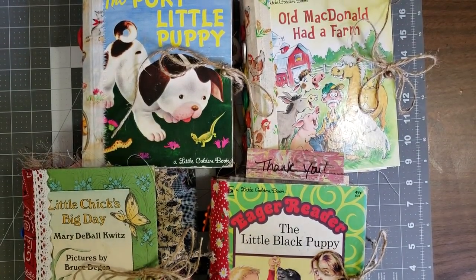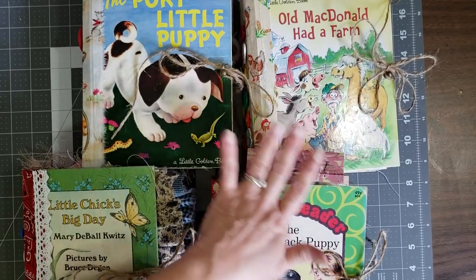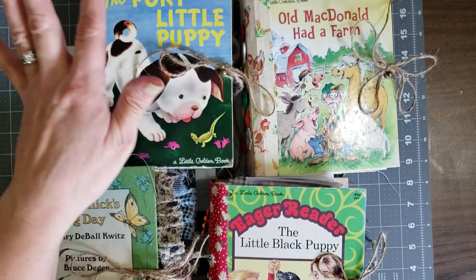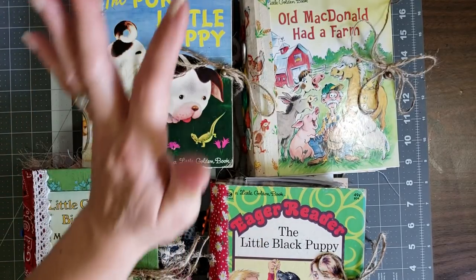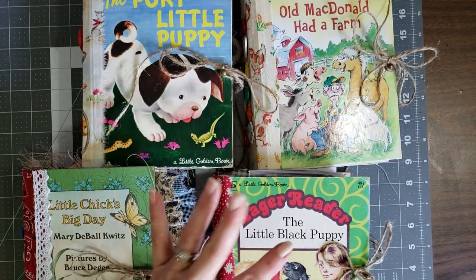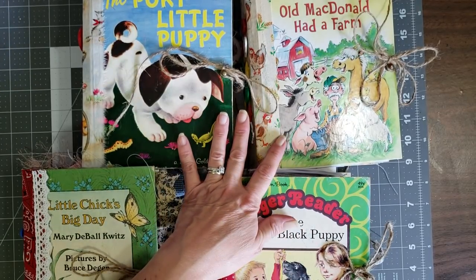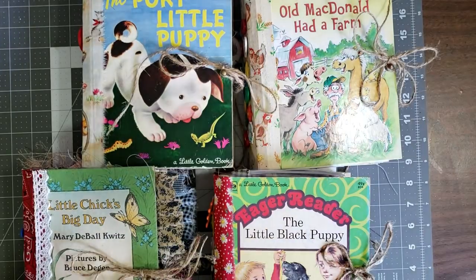Hey y'all, it's Diane with Shawcraft One and My Old Barn Door. I just came to do a quick flip through some of the little golden books that I had shown you guys in my last video. I had shown you some books that I had available, and several people contacted me and wanted me to make my books, so these are all spoken for. I am working on some more that should be available soon.